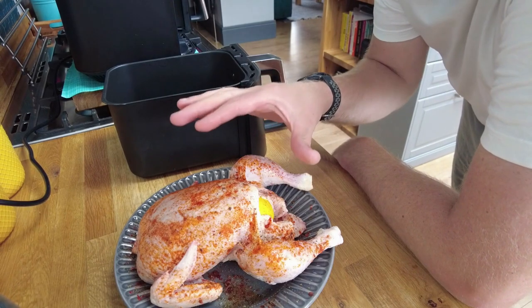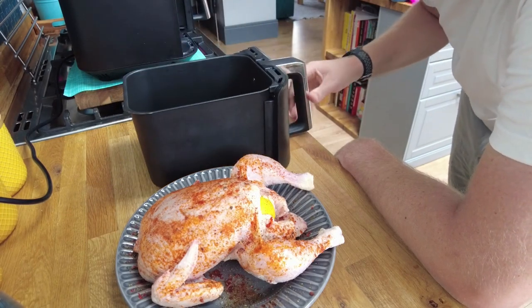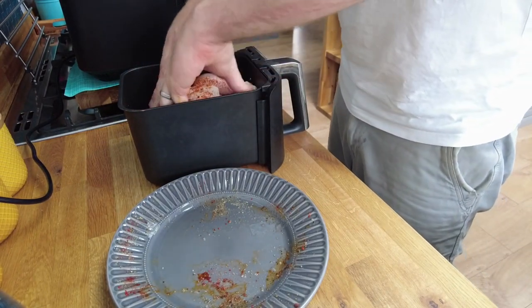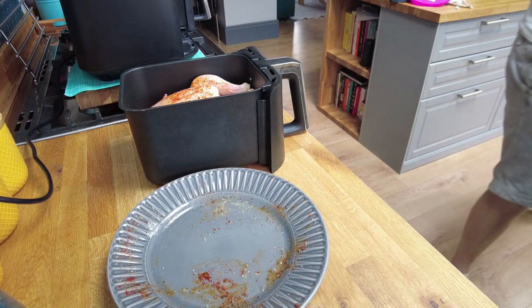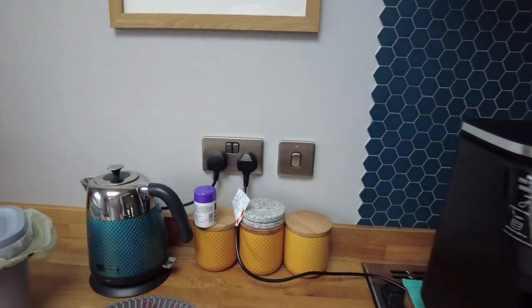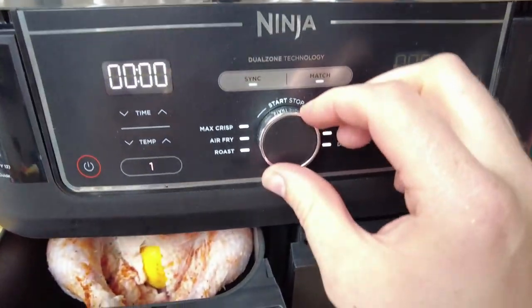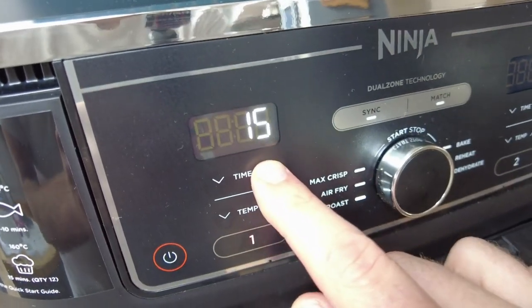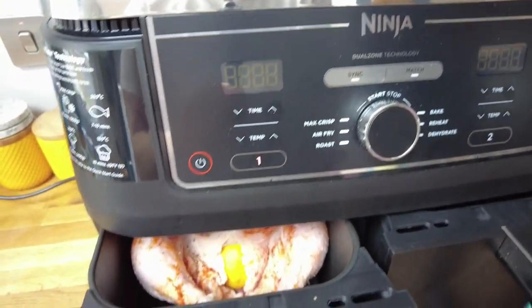Okay, I've got the chicken here — it's been in the fridge and I took it out about an hour ago. I'm going to put it into my air fryer tray. Wash my hands and stick it in. I'm going to go with the roast setting at 190 degrees for one hour to start with, then I'll stick my thermometer in and see how it's looking.